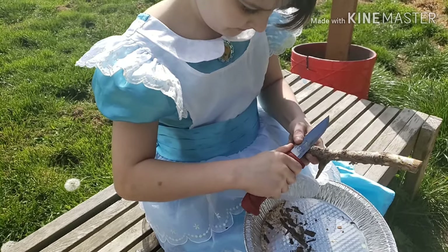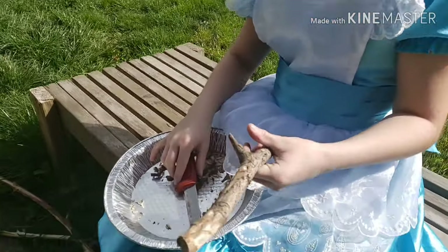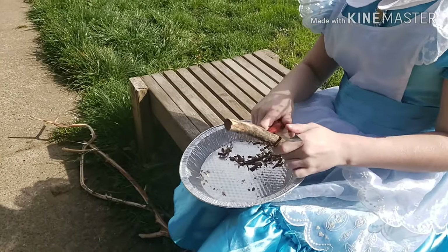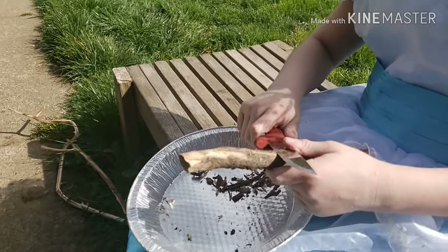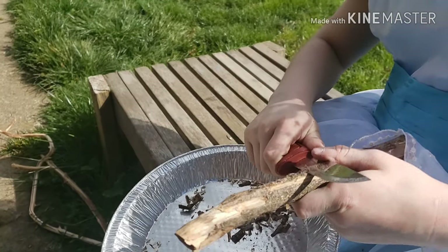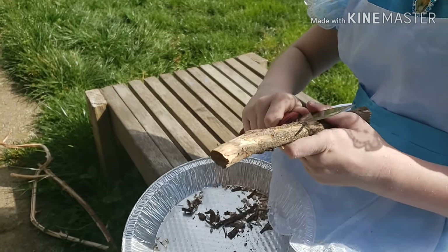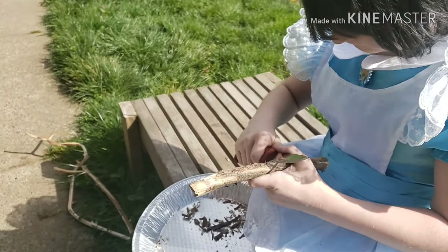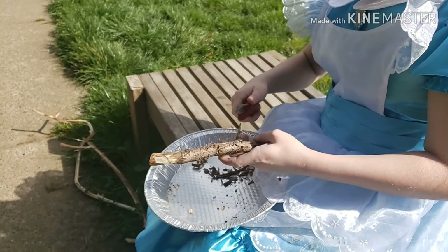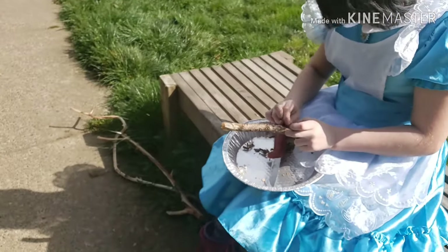They're also known as fuzz sticks. How do you make a fuzz stick, a feather stick? About this far so far. Do you just do a straight cut or what do you have to do? You go like that halfway in — you go halfway in. So you don't want to go all the way through. How much pressure do you need? A lot of pressure.